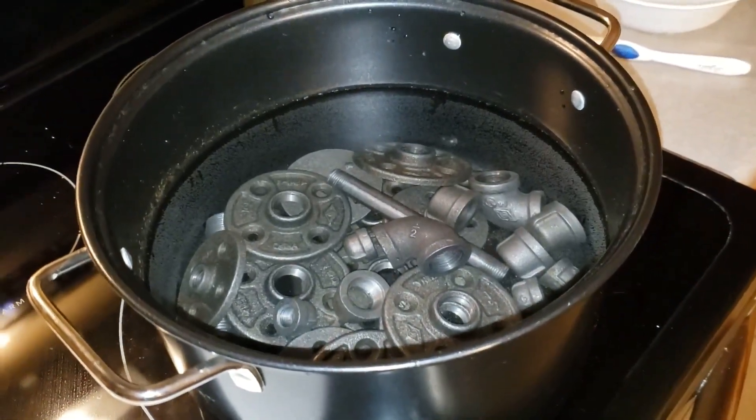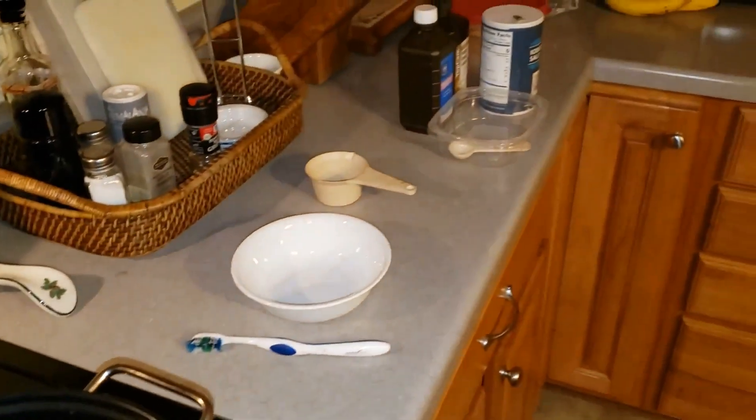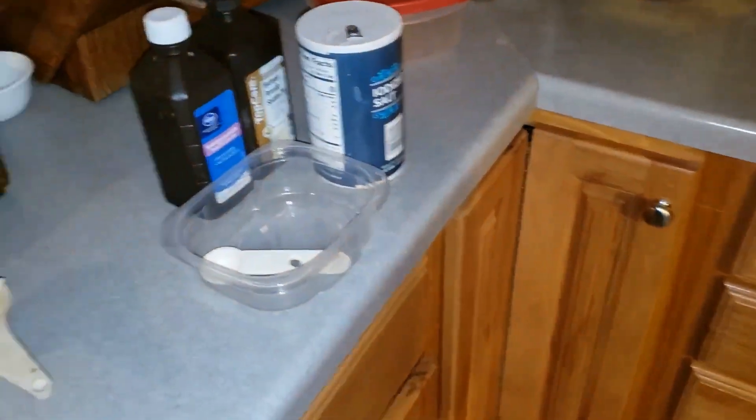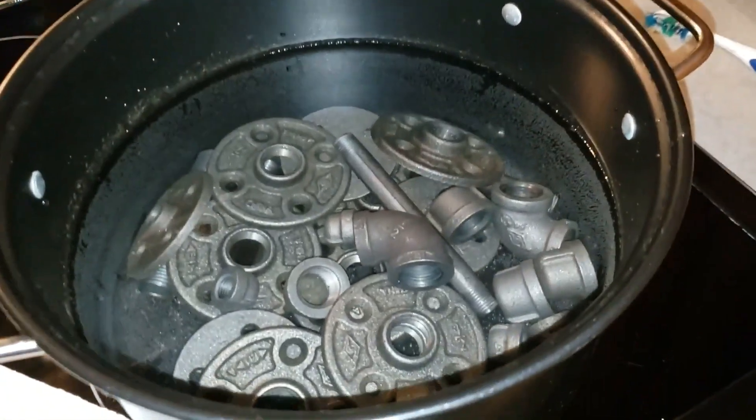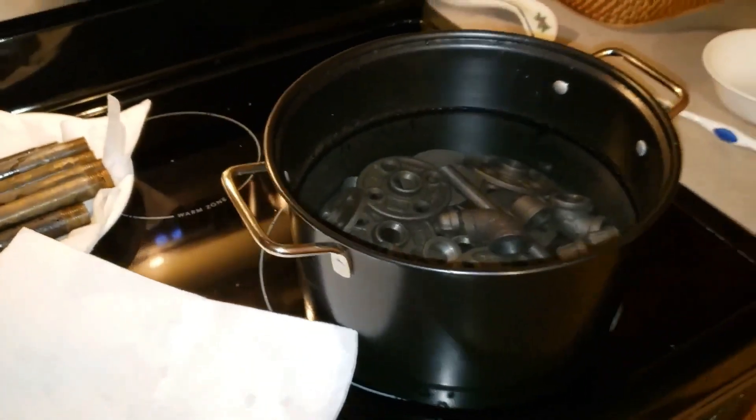I'll get this pot boiling because part of the process is to alternate between the hydrogen peroxide salt solution, rusting the parts, and then you boil them in hot water. Then you repeat that 4 or 5 times.